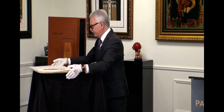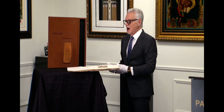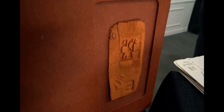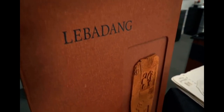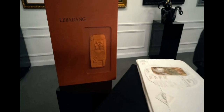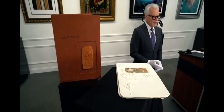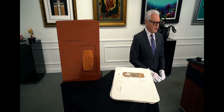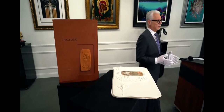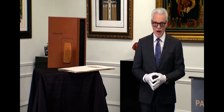Now here's one of the coolest parts — the portfolio case has upon it a one-of-a-kind original ceramic. That is actually a one-of-a-kind ceramic that Lebeding created in clay, and then it was fired to be placed upon each example of the portfolio case. That's an original — each one is unique for every single example of the portfolio case, which is really fantastic. So you keep it in the portfolio case.